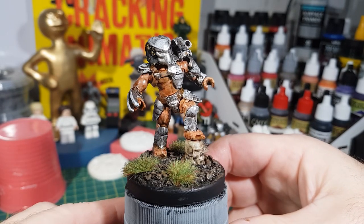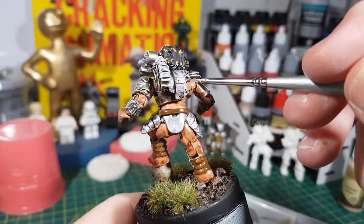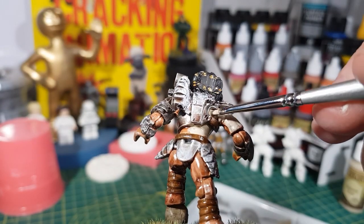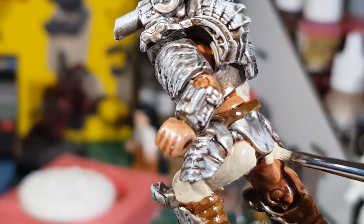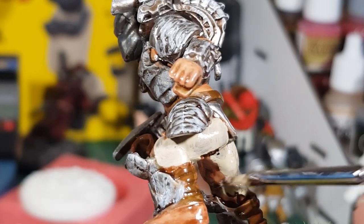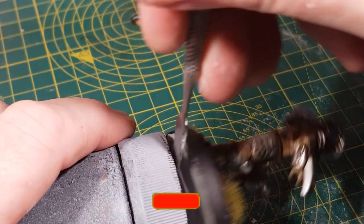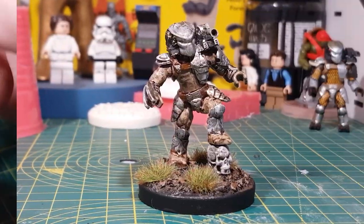I'm quite pleased with how he's turned out, but I don't think his skin tone is quite right for the predator, so I'm going to change it to a stonewall grey. I'm much happier with this color — it seems a bit more alien looking now. It's just a case of popping him off the bottle and then he's all done. And there he is — one finished alien predator.